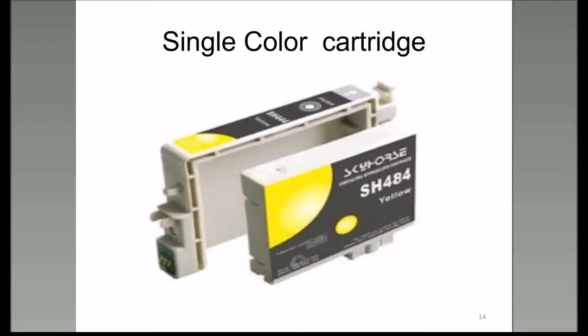Here's a picture of a typical single color cartridge. The reservoir is the outer piece, and the connection to the printer is down in the lower left-hand corner—the electrical connection. What's unique about those electrical connections is that they contain chips, and we'll talk about this a little later.